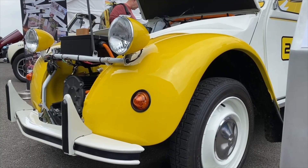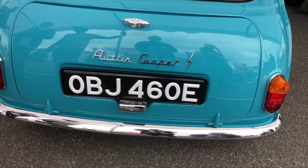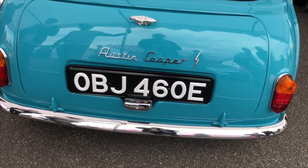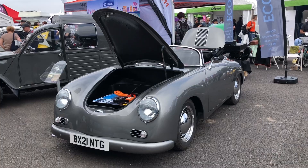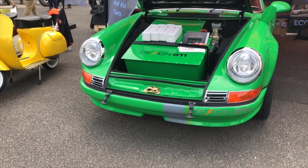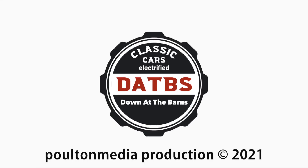Coming soon down at the Barnes — our special episode from Fully Charged Live. We take a look at some of the other classic vehicles and have on display three of our own cars from Eco Classics: the Chisel, the 911, and the E-Type, which is proving popular. You can catch up with all the previous episodes of Down at the Barnes simply by clicking on the link.